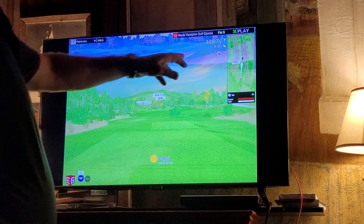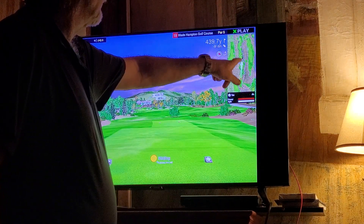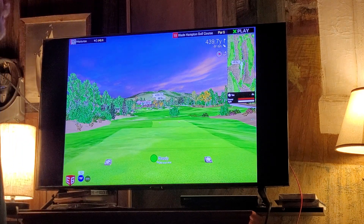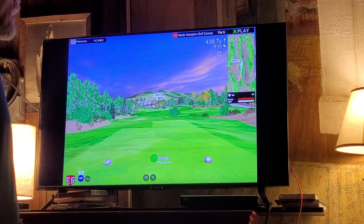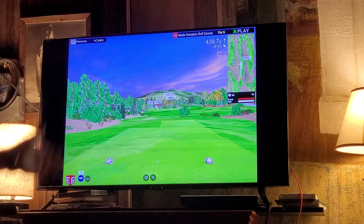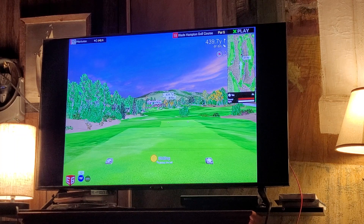There's an on-course caddy up here — hole 18 is 409.7 yards. You can move this stick around with the control pad, which is your iPad. Check your distances: 195, 204 inside that bunker, 229 right there in the middle of the fairway. We've got a little left-to-right wind, 23 miles an hour.